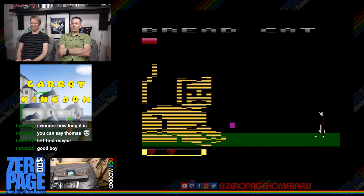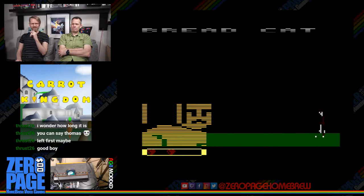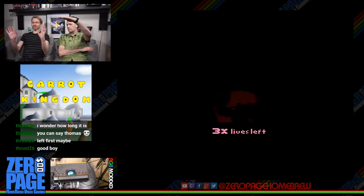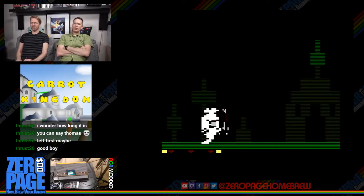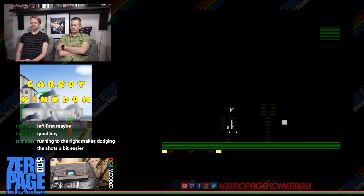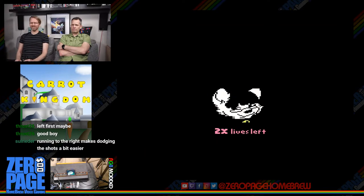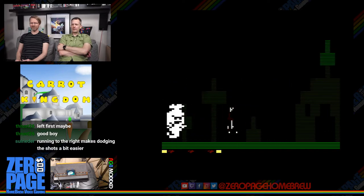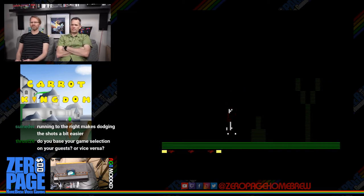Do you get all your hearts back at the next level? I think you do. The cat graphic slowly gets chopped off the top as it goes down, so you don't have to wait long for it to disappear. You did get your hearts back. I like the ghost — it looks like your character as a ghost after death. Same face, nice touch.